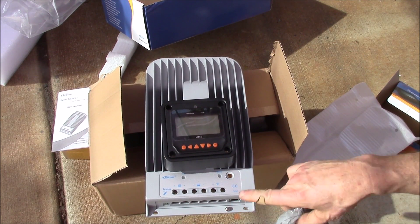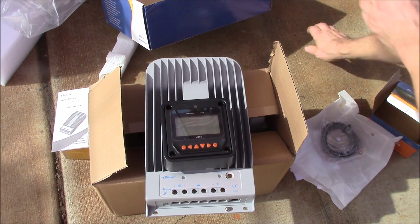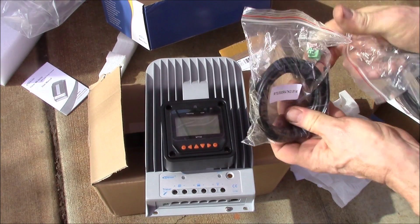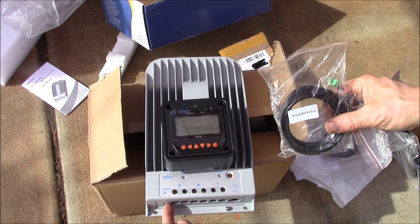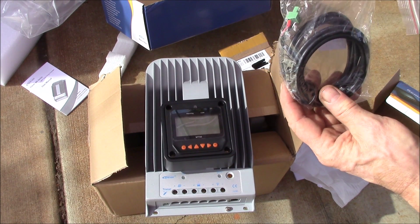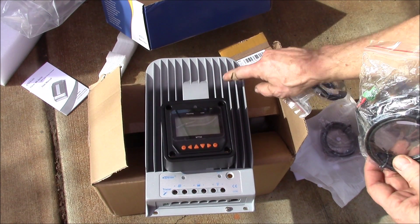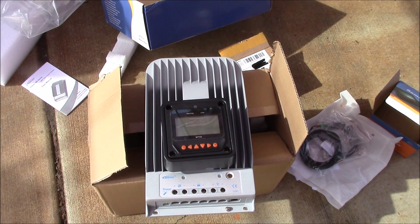You've got the cable that connects the controller to the meter. And here's your temperature cable — it plugs in right down there. My old controller did not have an external temperature sensor; it was built into the controller. So it was basically measuring the controller temperature and not necessarily the battery temperature.